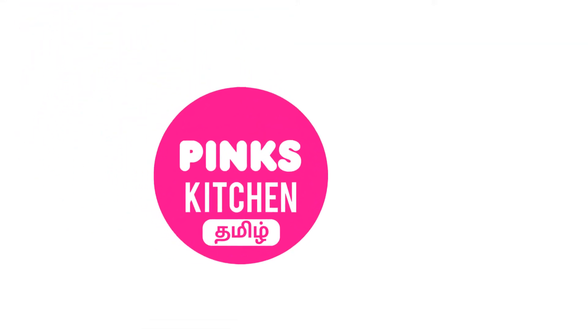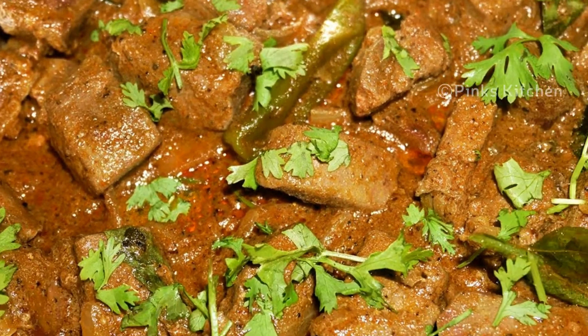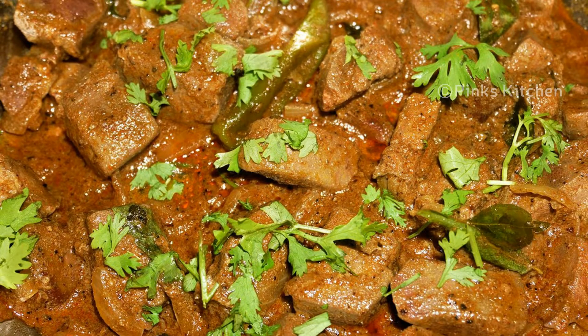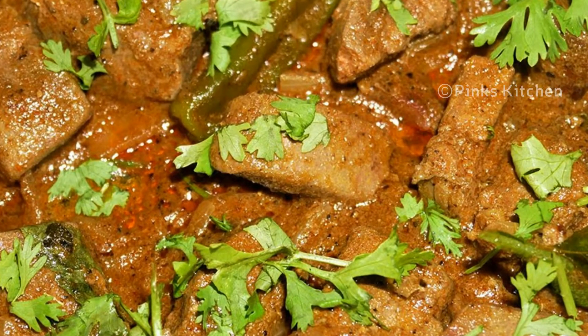Hello friends! Welcome back to Pink's Kitchen Tamil! Now let's see how our liver and pepper fry is. This is a very delicious and healthy recipe. It's very easy to do this recipe. I'm going to try this recipe.